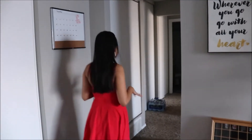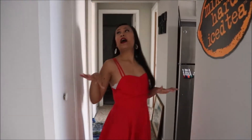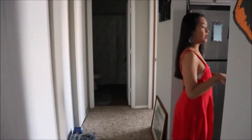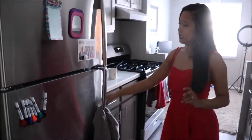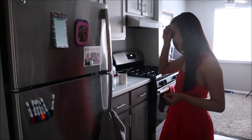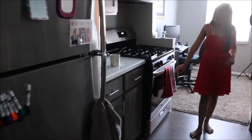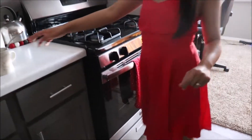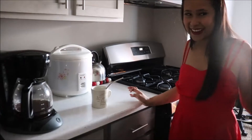Following me down this hallway — nothing really special here, we just have our heater and some storage. And then in the kitchen, we just have a towel that goes with the Christmas wintery kind of theme. And then we also have this snowflake towel as well. And I have my Christmas cup out — gotta get that Christmas spirit in.